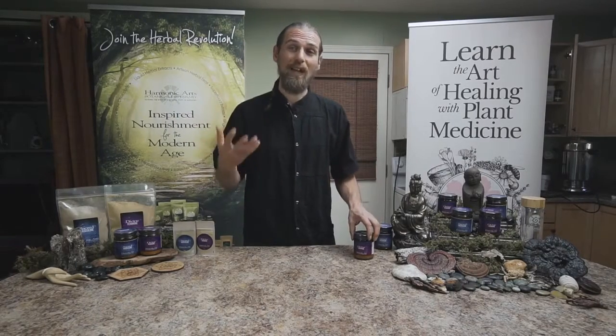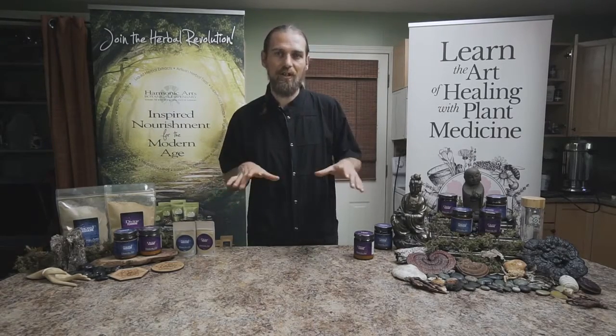As I mentioned, we like to work with formulation at Harmonic Arts in a similar way that has been done in China for thousands of years — to create a whole tribe with one specific effect, but each player within it has a different action and a different way of supporting and embracing that.